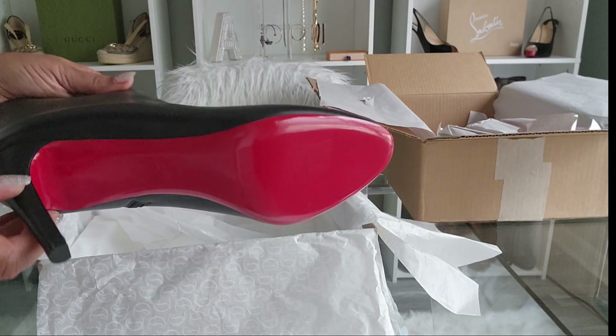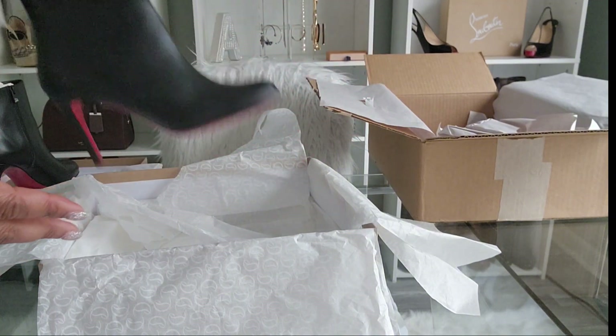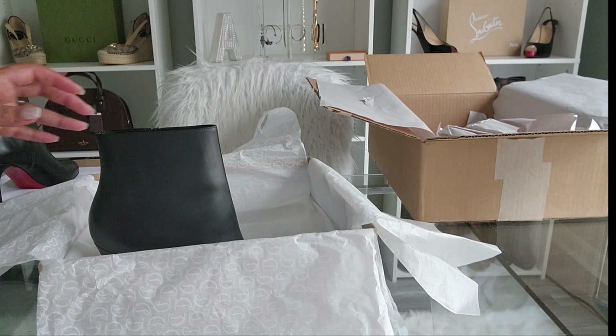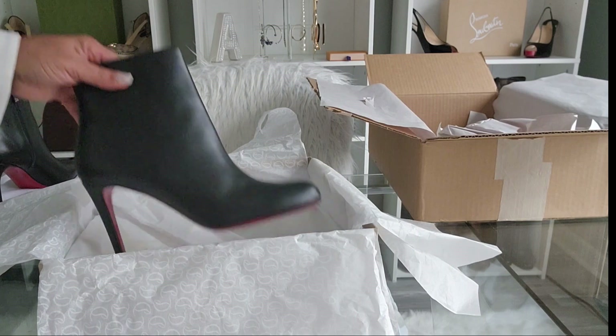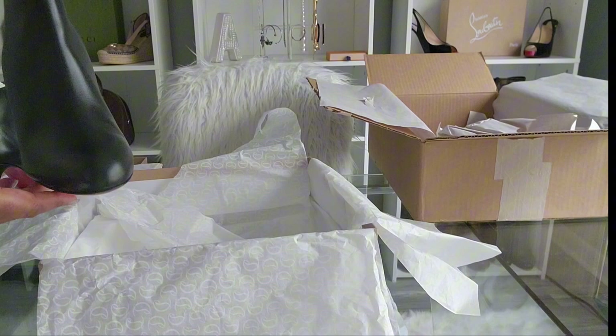Now the last shoe that I purchased I got in size 41 and a half, and it is literally perfect. So I did go up slightly for this shoe — that is the Pumpy Booty.